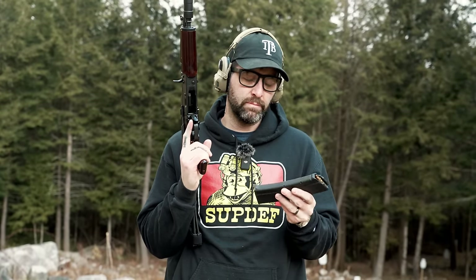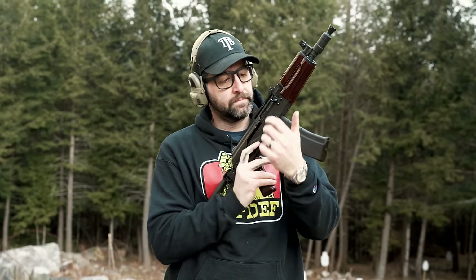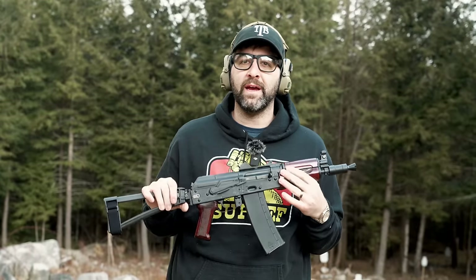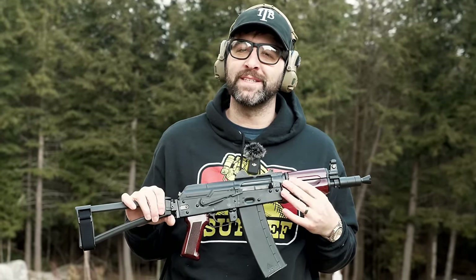It does come from the factory with one smooth body, bulky-style magazine, which is cool. PSA is selling these for $23–$24 for the mag — pretty nice. And the guns sit around $1,000–$1,100. Not bad for a little Crink, and it's in 5.56, so you don't have to worry about 7.62x39 prices right now.